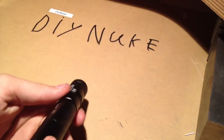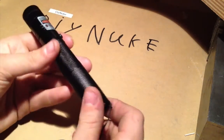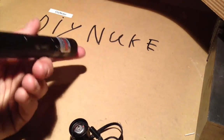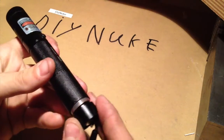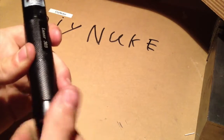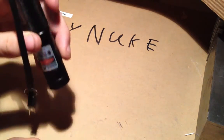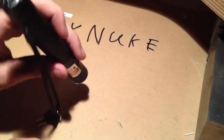The laser doesn't work anymore. It worked like 10 seconds and now it doesn't do anything anymore. We'll do something, but that isn't normal. It's way too less. So far this thing was still pretty expensive. That just does well.